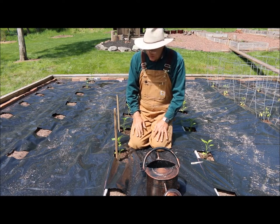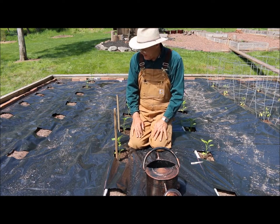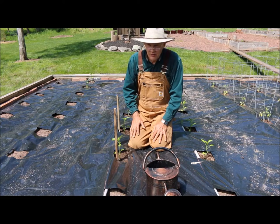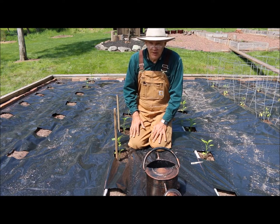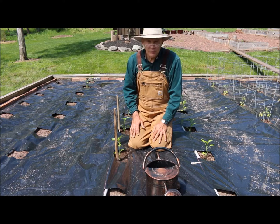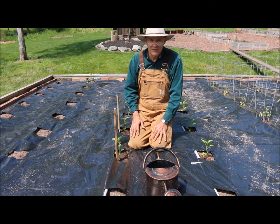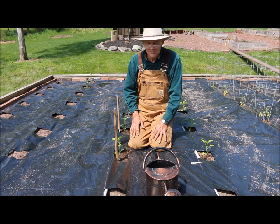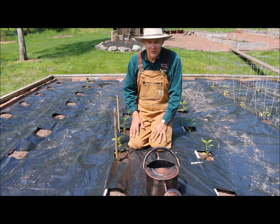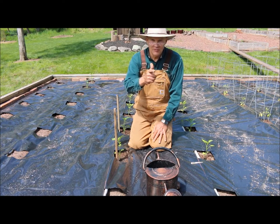Buying these transplants works out really great. I just planted most of my tomatoes, and I still have my melons and cucumbers to do. I hope you enjoyed this video — if you have any questions or comments feel free to leave them in the section below. Thanks for joining me today. Until next time, this is Plant Smart Living with Farmer Fred.